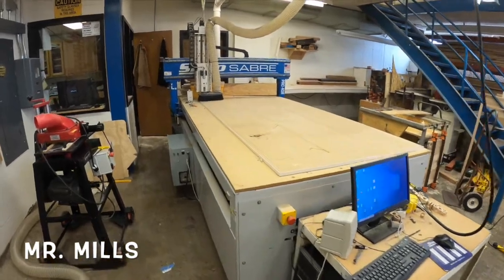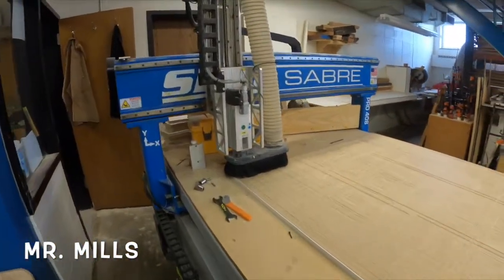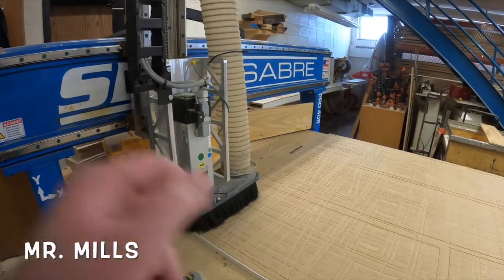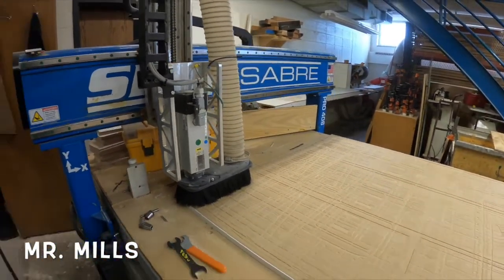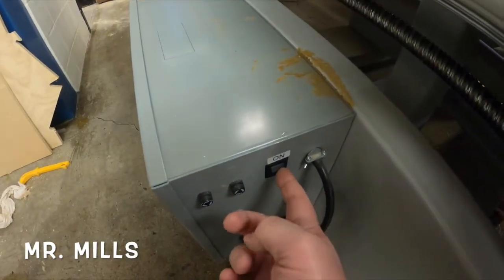When we first come up to the router and it's turned off, you'll notice that the head is all the way down against the spoil board. We need to turn the machine on first. On this gray box there's a little on switch — go ahead and push that on.